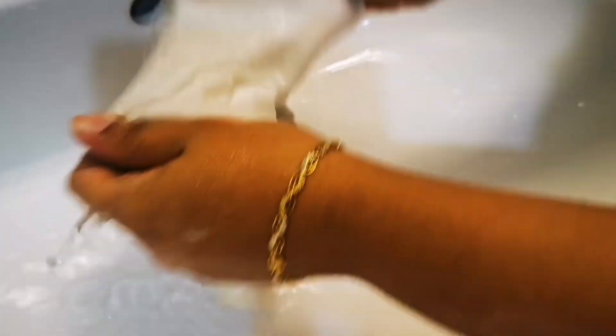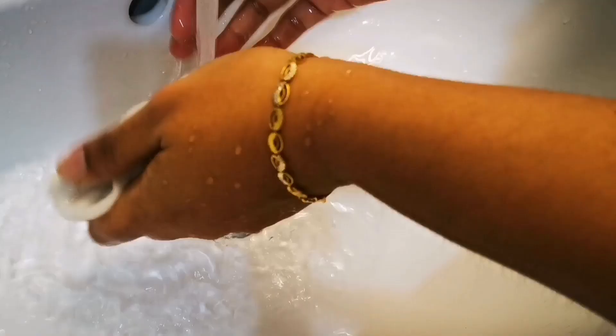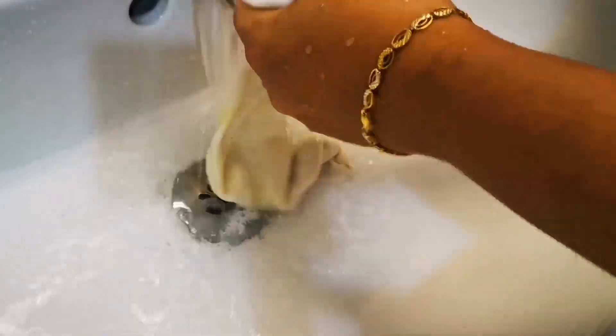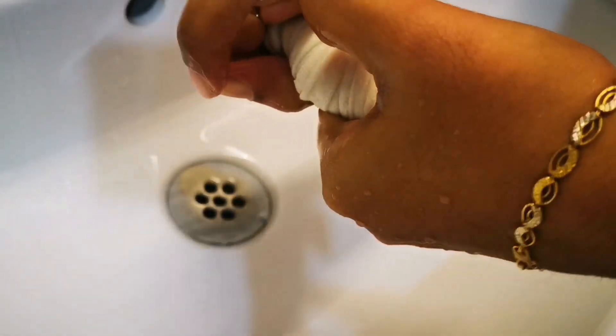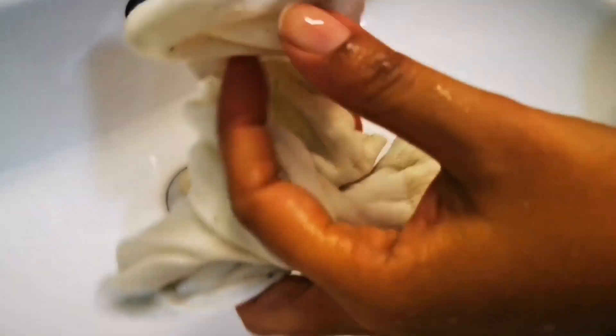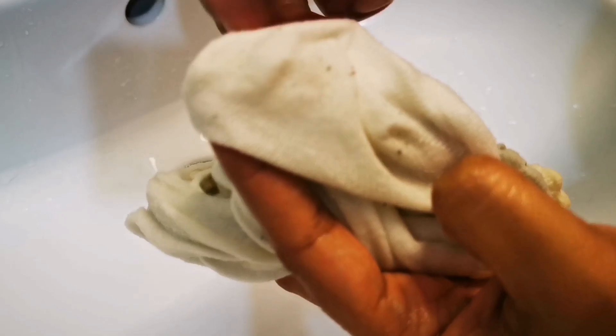In case the stain is very bad — especially with kids' socks — you will need a cloth scrubbing brush. Otherwise, just a hand rub like this will do. Once you are done washing the socks thoroughly, squeeze out the excess water and put them out for drying. The dirt is gone very well, and what you see are just the lint balls of the fabric.